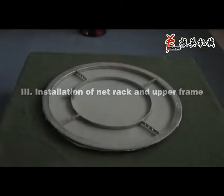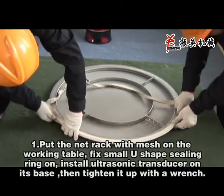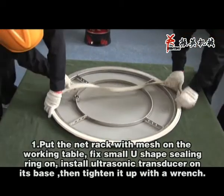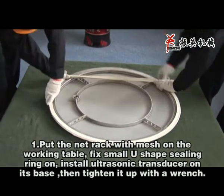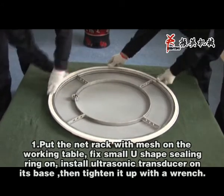Section 3: Installation of the mat rack and upper frame. Put the mat rack with mesh on the working table. Fix the small U-shaped seating ring on. Install the ultrasonic transducer on the space. Tighten it up with a wrench.